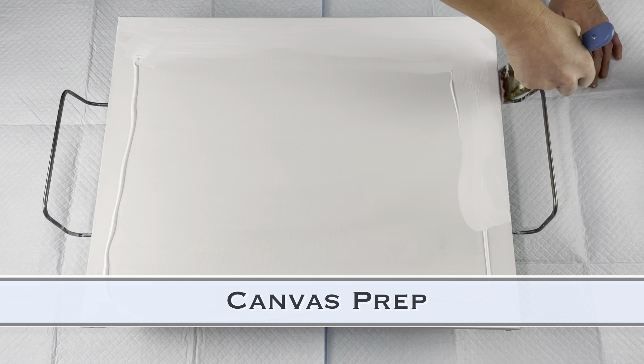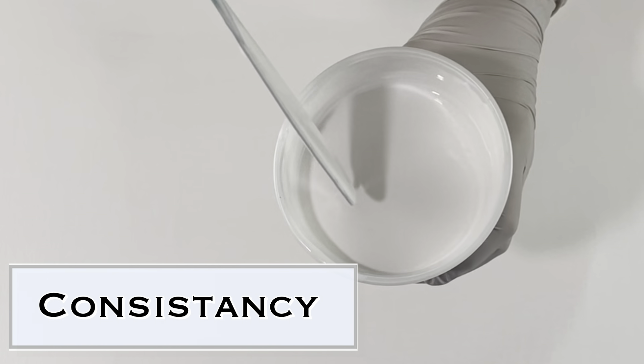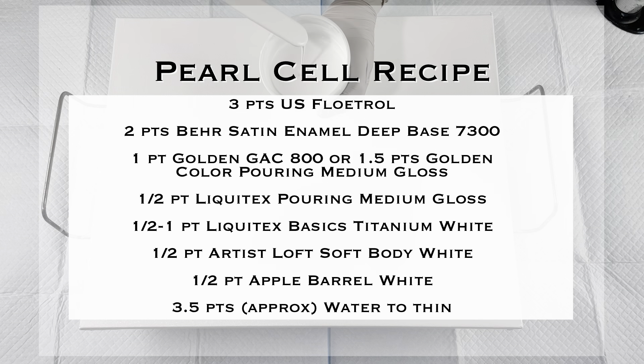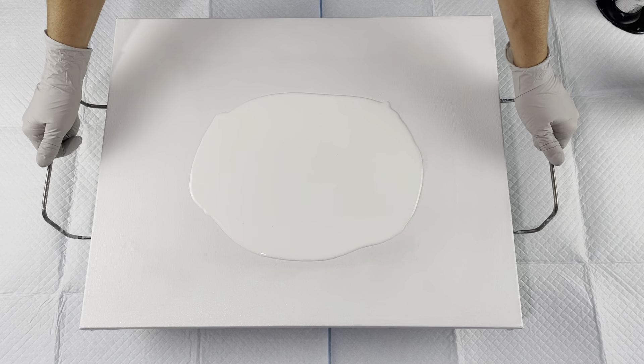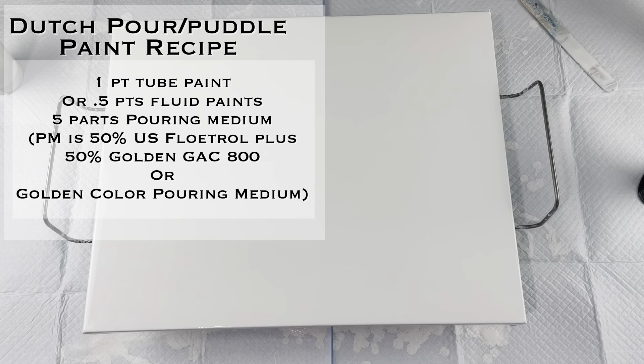I'm going to show you quickly how I prep my canvas, putting the paint on the edges to make it tacky. The consistency of my base paint is that it sinks immediately. Here's the recipe I used for the Pearl Cell Base Coat — the base coat is the only paint that gets satin enamel in it.